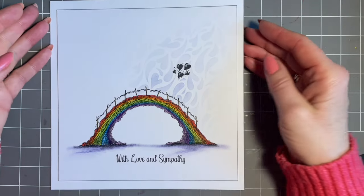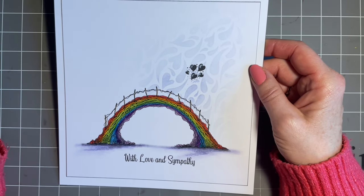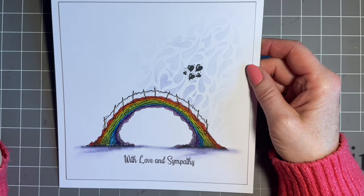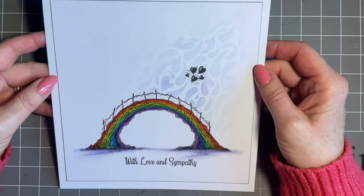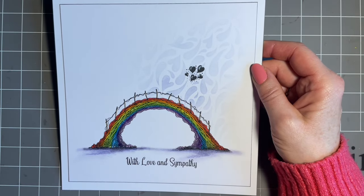I hope you enjoyed yesterday's little video where we introduced our lovely new little fairy. She's so cute and she's going to be so useful. Today, I want to introduce you to one more new stamp and this is the gorgeous Sacred Bridge.